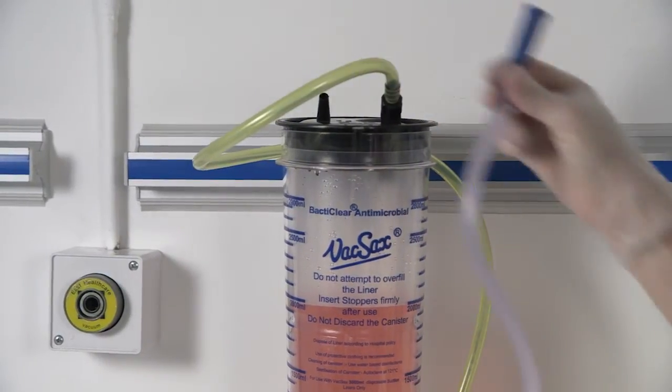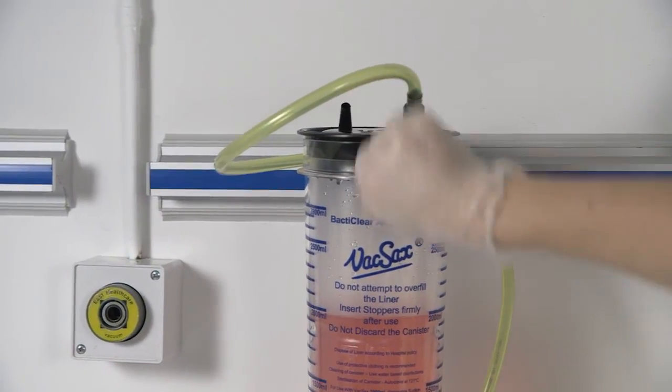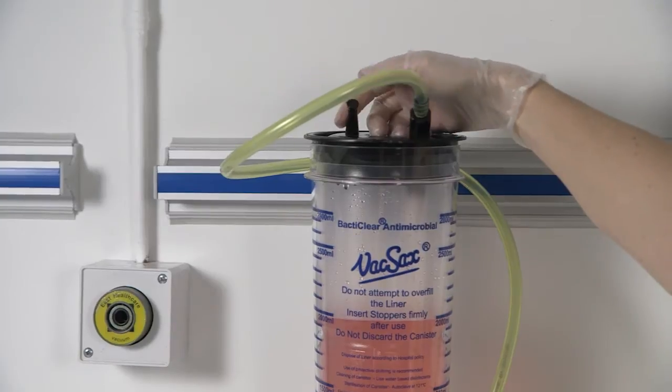When the liner is full and ensuring the vacuum is turned on, twist off the black cap located on the front edge of the liner and insert it into the patient port.